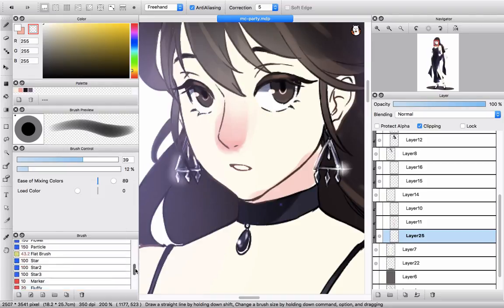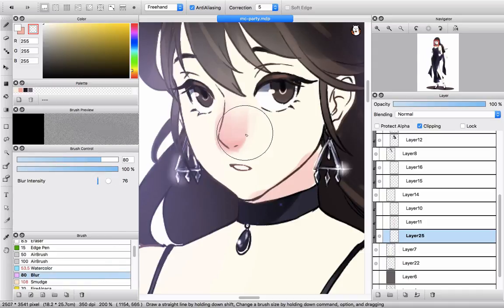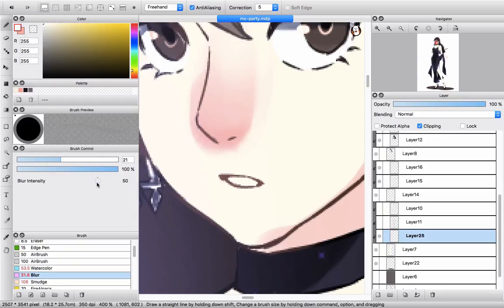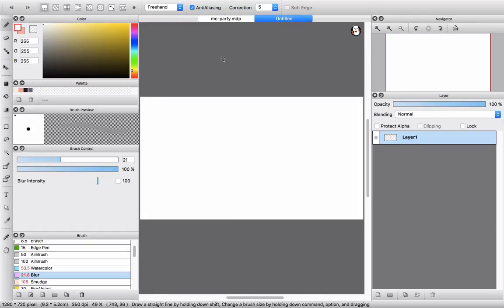And in case you want to make it look blurry — not too sharp — you can use the blur tool here. If you find that it's not blurry enough, just drag the setting to a higher number. You can see how the blur works.